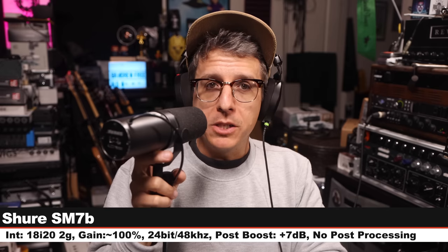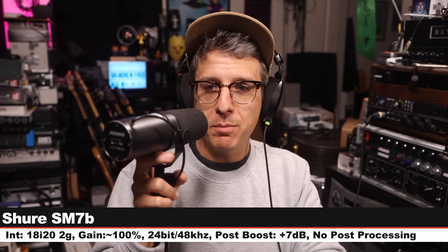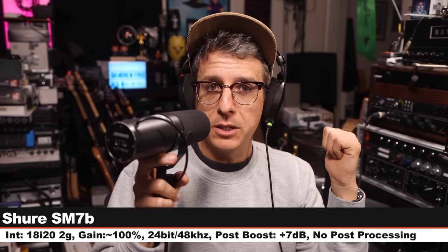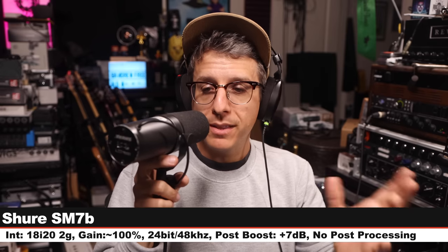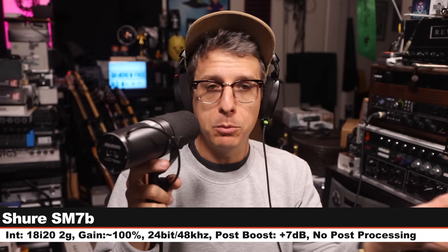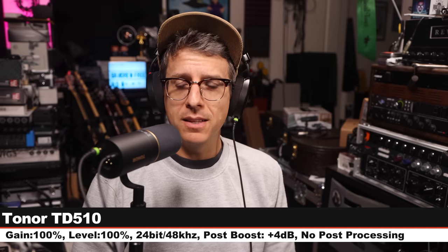Now I am on the Shure SM7B, which is a $400 XLR-only dynamic microphone, 3 inches off, running into the 18i20 2nd gen, gain at 100%. Here is how this compares to the Tonor. I am doing this because it is a very popular microphone and I want to give you a point of comparison. This is the final palette cleanser, let's go to the last mic.